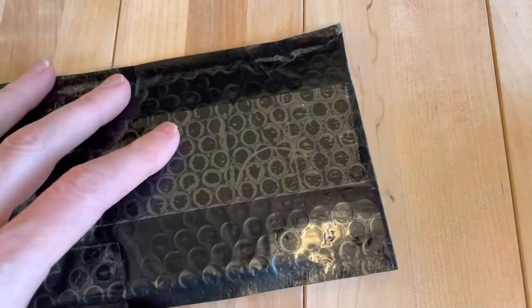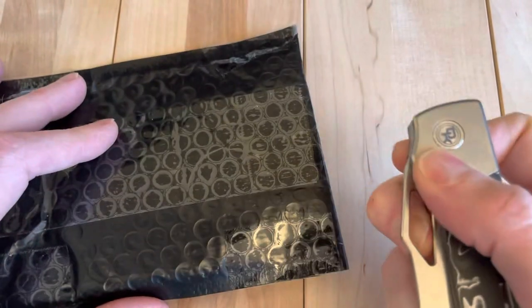Hey, welcome back. We have a little package here from Devo Knives, so let's get into it.